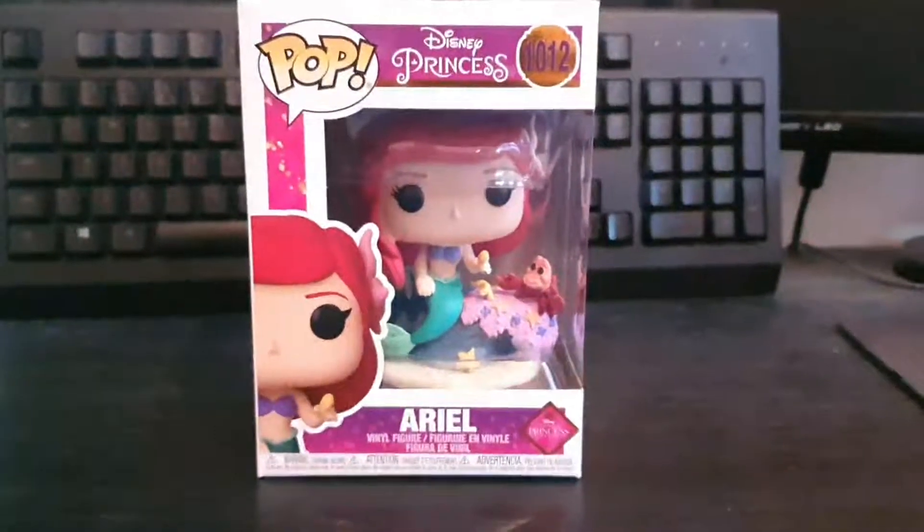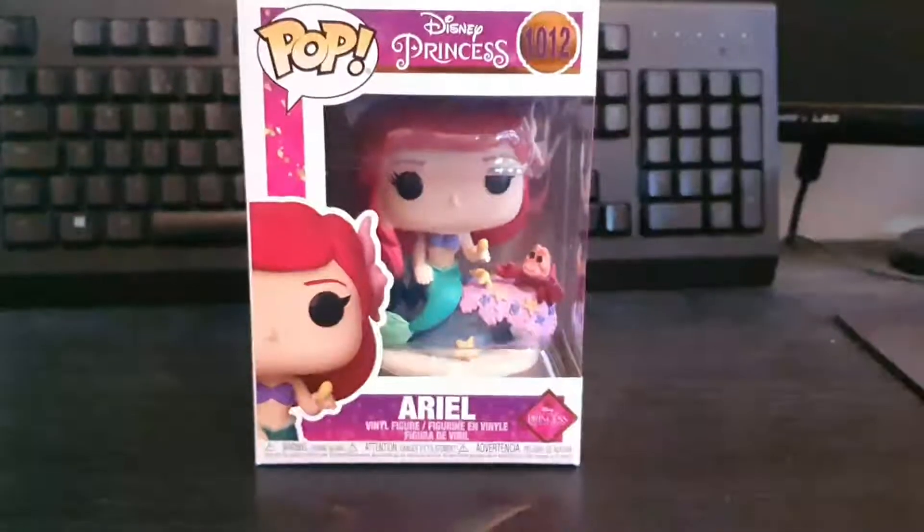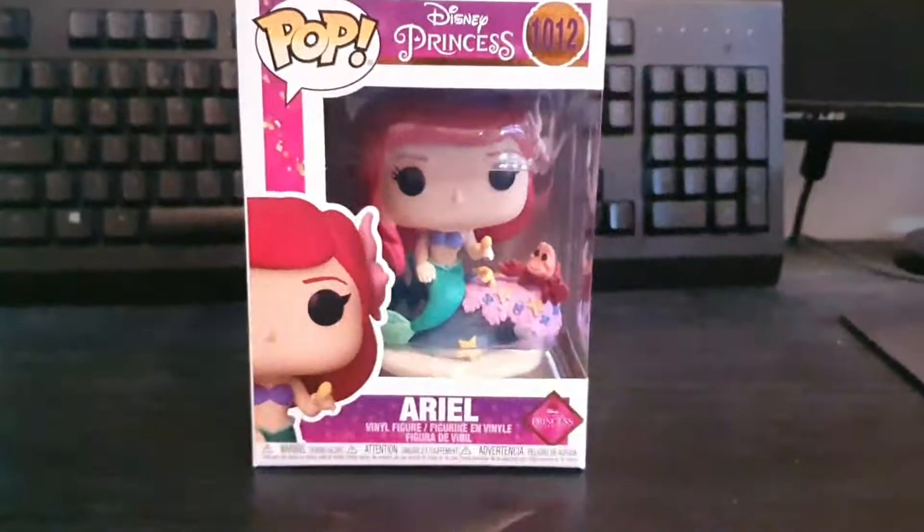Hi guys, Little Star here, and today we're going to be taking a look at the new Ariel Ultimate Princesses.